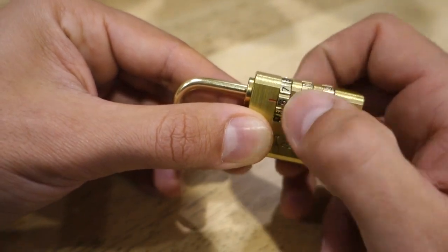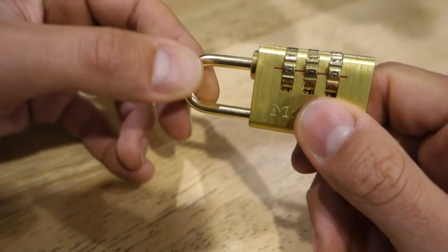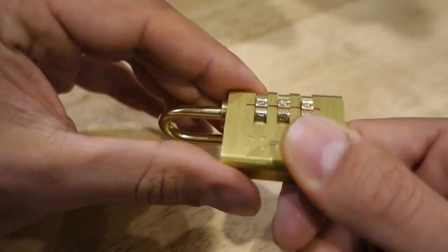So let's turn these over to the zeros, lining them all up with that red line, and then pull on that shackle. Once that's open we can then push that down on the back side and we can change the code.